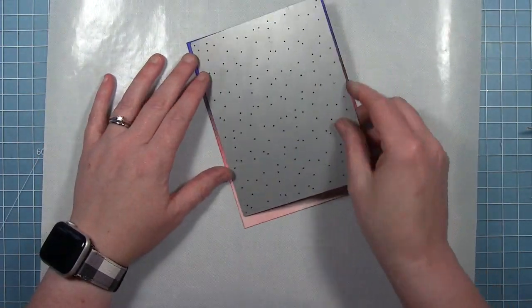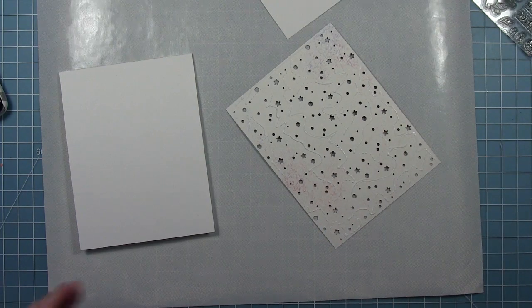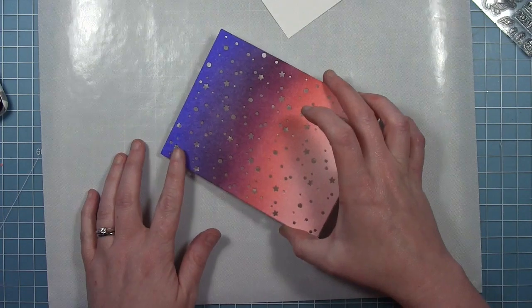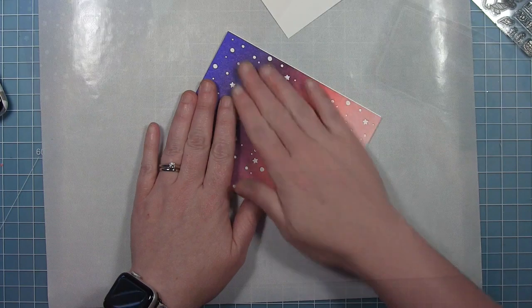Now that I've got that inked, I'm going to take the snowy backdrop die and just die cut that. Then I'm going to layer it over a white card base, so you see all those dots and stars are bright white through that inked background.